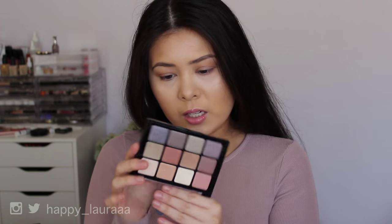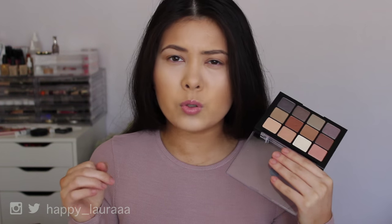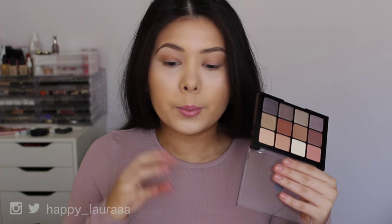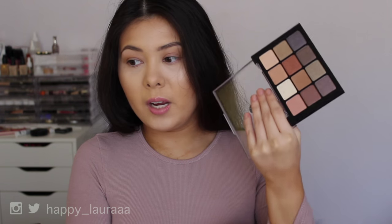So how much product do you get in this palette? There are 12 shades and 24 grams total, so that's two grams per shadow, which is actually very decent because that's more than MAC. MAC has 1.5 grams per pan; this has two grams. If you work it out price-wise it isn't that bad, but it is still really expensive to drop all that money in one sitting. I'm just going to start swatching these shadows on my arm.